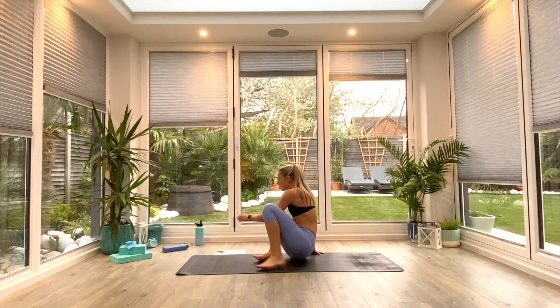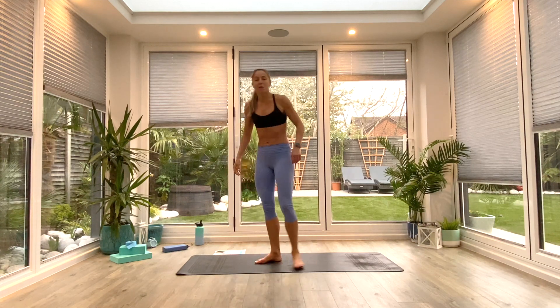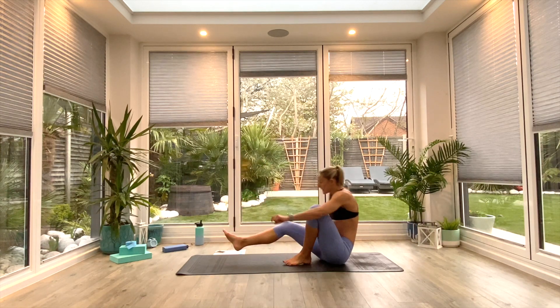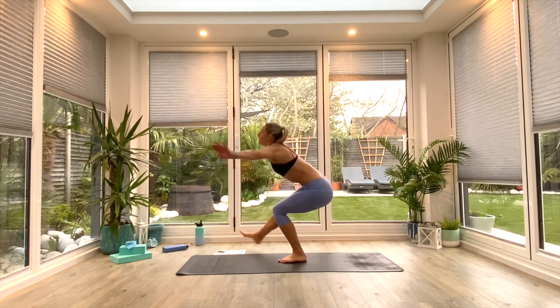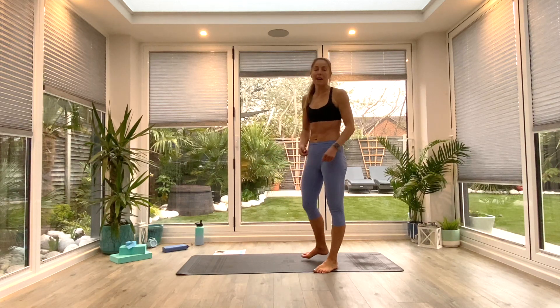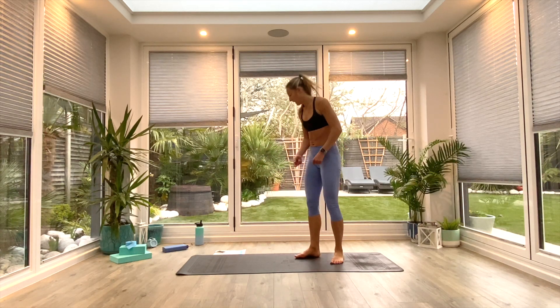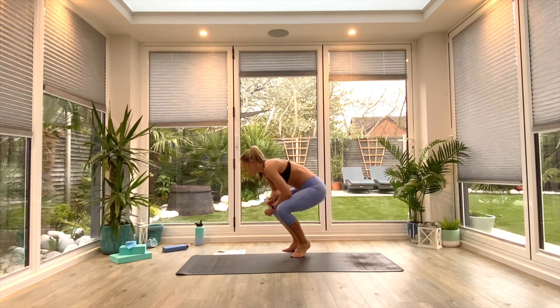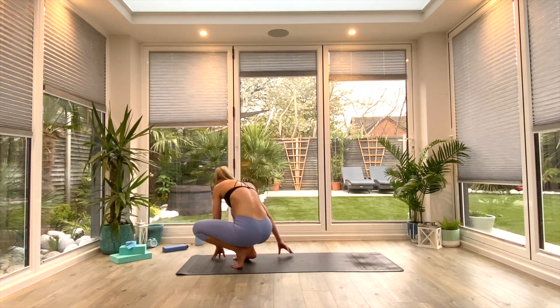Lifting and lowering in whichever movement option you've opted for. If you want to try and stand those single-leg pistols up, you're more than welcome. You have 15 seconds left of work. 10 seconds to go. Work all the way to the end. And in five, four, three, two, one — relax.